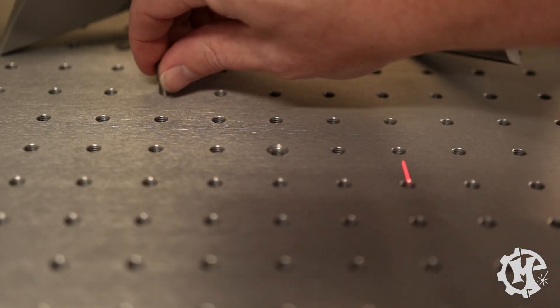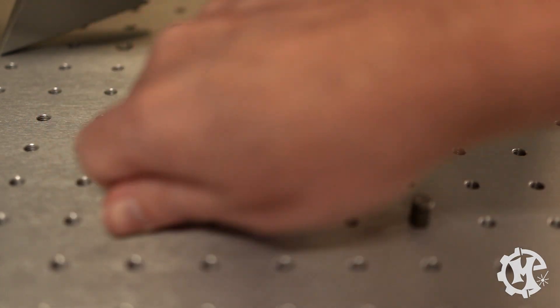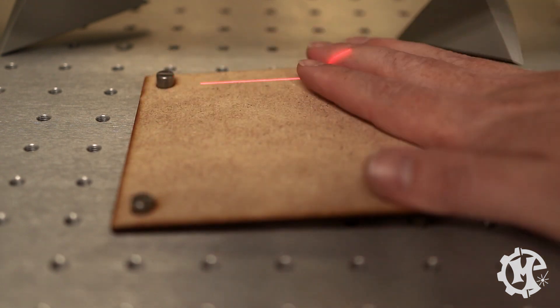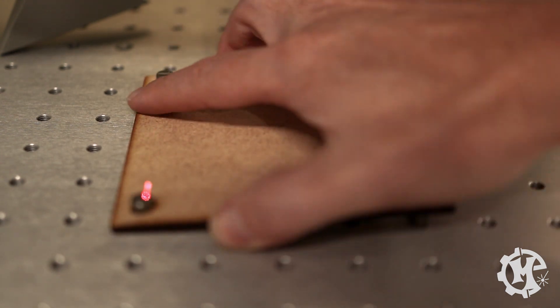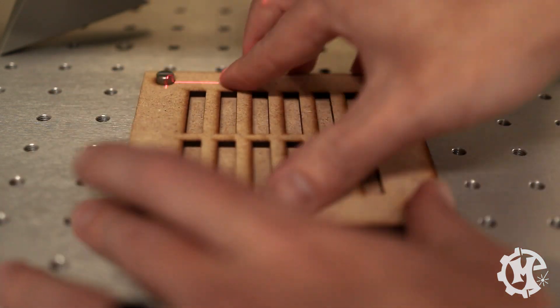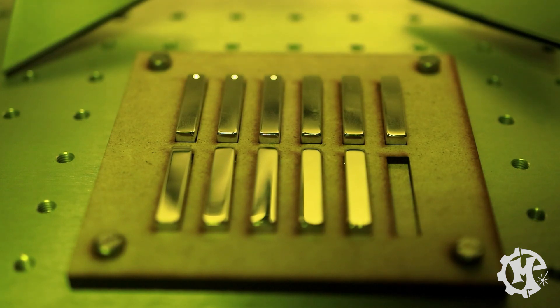Now that we have the jig made, let's go ahead and set it up. This one's just to make sure I don't engrave the bed, and this one's the actual jig for the necklaces.